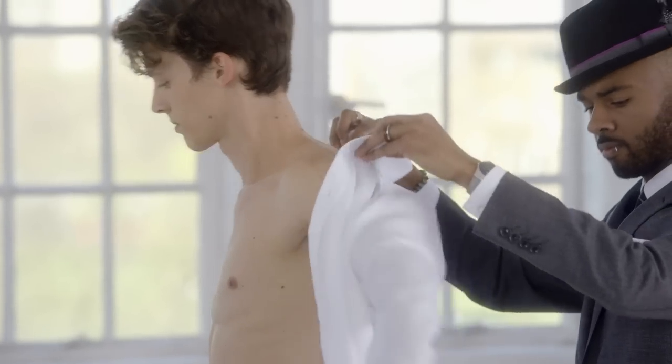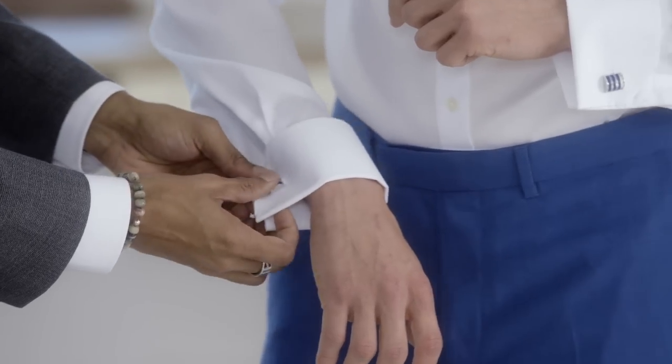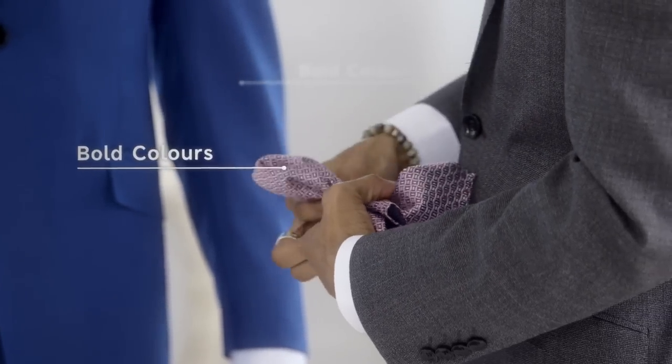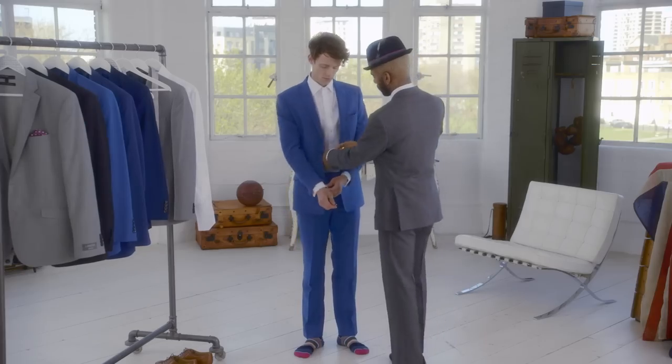Wedding suits can be quite dull and boring, but Tebow will stand out in its bold blue number. You can also match this up with a bright pocket square, cool cufflinks and a striped tie.